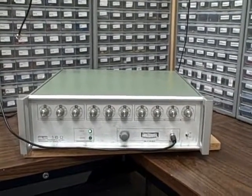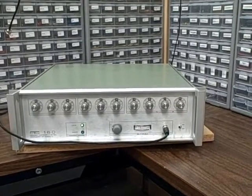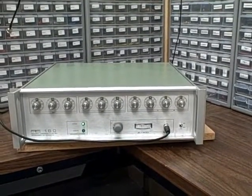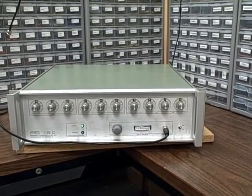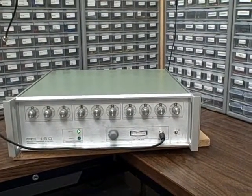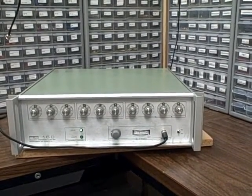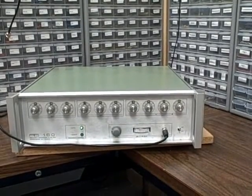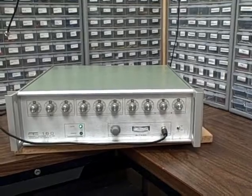The 160 here, as you can see, we have ten dials on the front and with those dials we can dial-select up to within a tenth of a Hertz any frequency between 100 kilohertz up to 160 megahertz, with resolution down to a tenth of a Hertz.